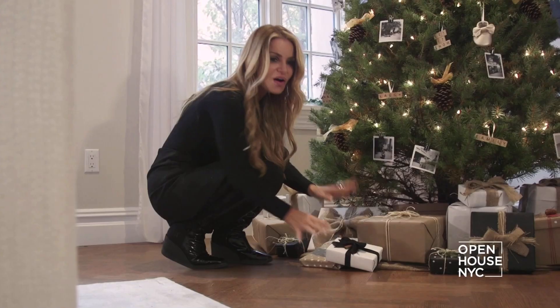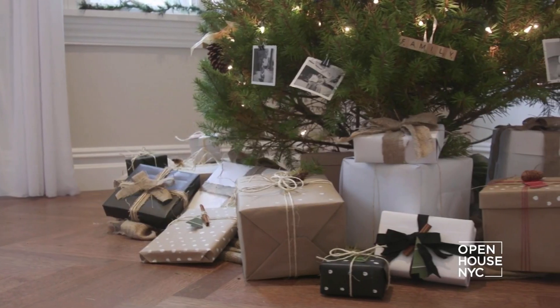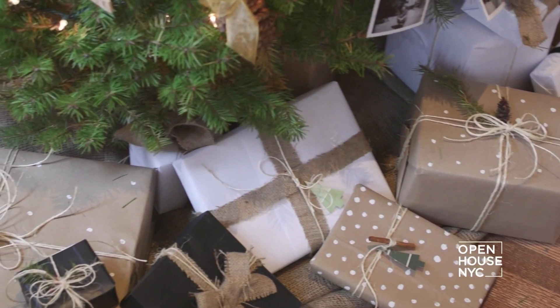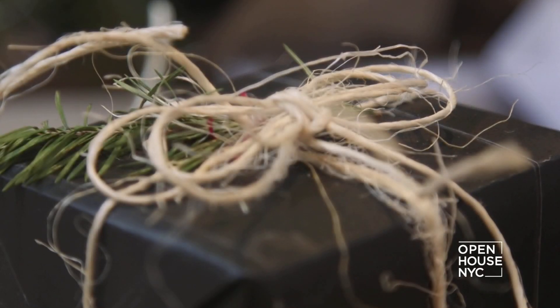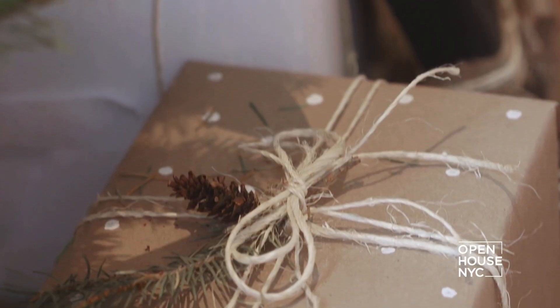Let's face it, all you want to do is rip open those gifts and see what's inside. But I think what's under the tree is another design opportunity. No store-bought wrapping paper for me — I use things I already had around the house: paper bags, copy paper, string, twine. And to dress it up, some simple white-out creates a beautiful snowflake pattern.